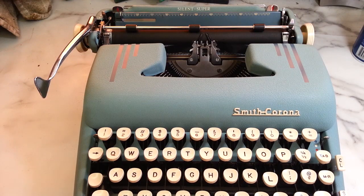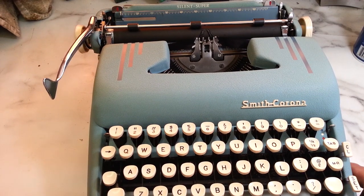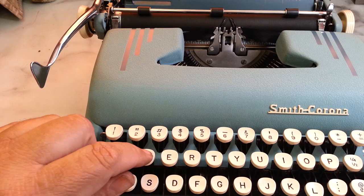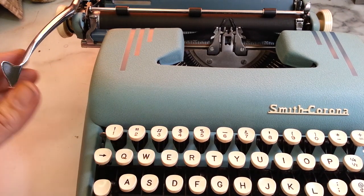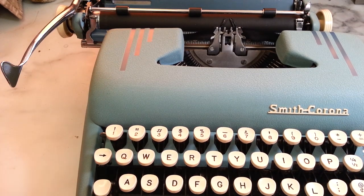Dwayne here, PhoenixTypewriter.com. Got us a nice 1950s Super Silent Smith-Corona. I don't know if I've seen this happen before on these, but it's just part of the old oil coagulating. A lot of times these get sticky — bars don't move and other things stick, return arms sometimes don't work, or you have sticky parts from old oil.